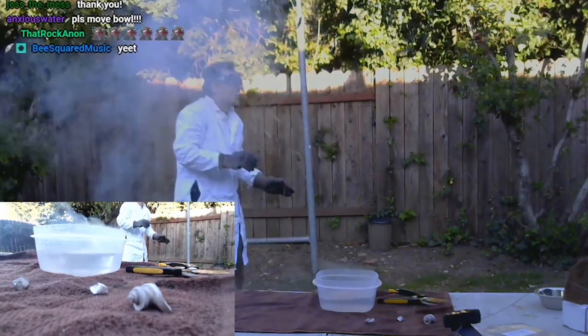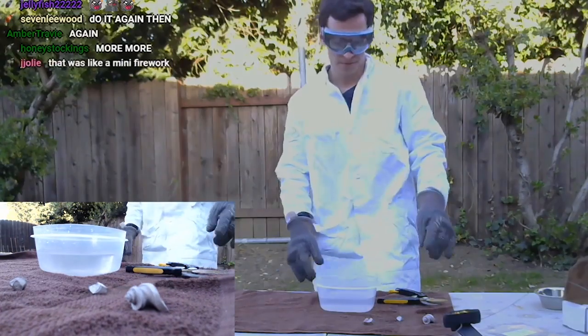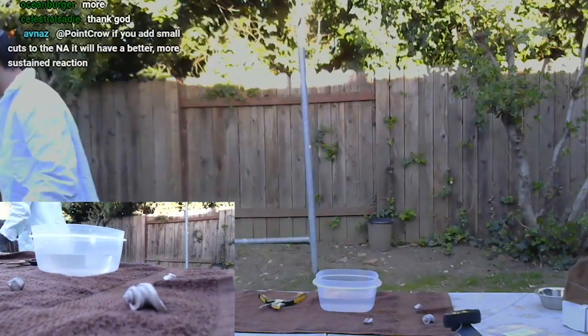Woo! Science! Let me get a smaller chunk than that. We'll do it again. Let me check on bismuth real quick.